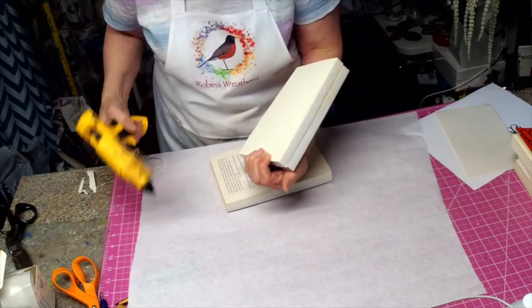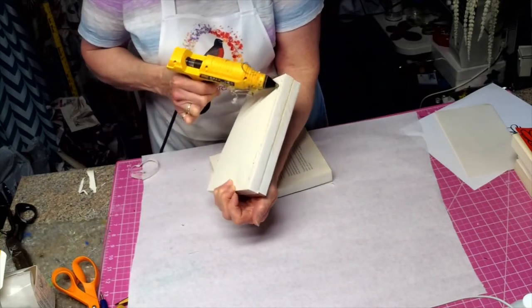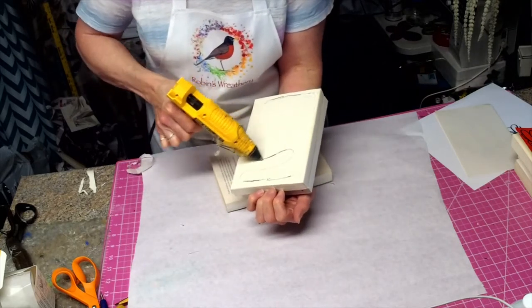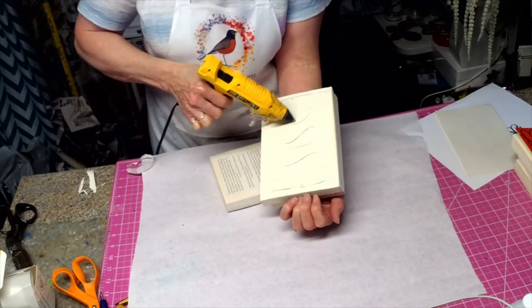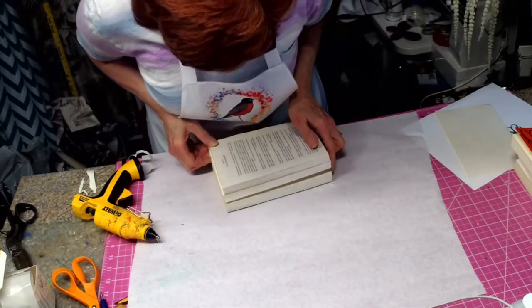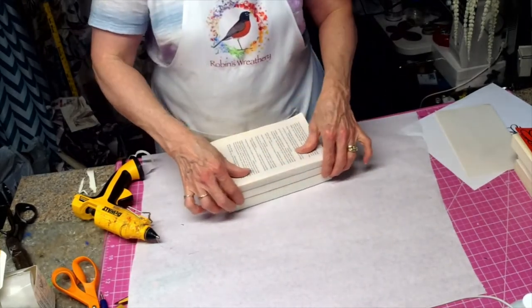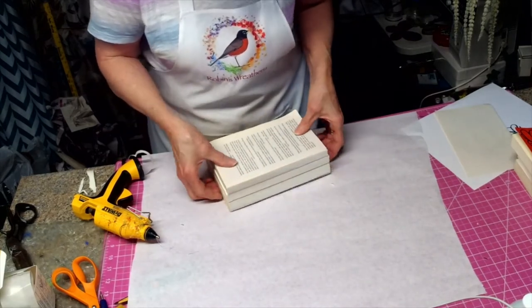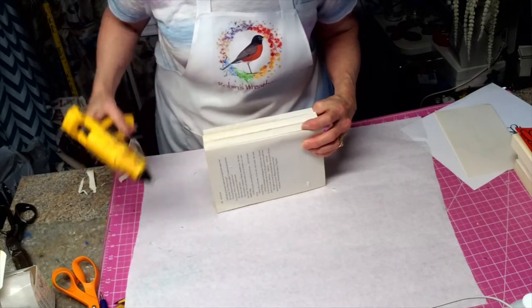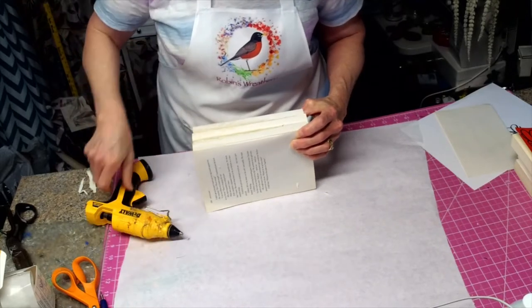Now we're going to do the next one — put a line down there, a line down here, a line down here, and then wavy in the middle. Repeat the process we just did on the top one. See how they're really lined up? They're really even. If you have any that are starting to come apart, this is the time to go back in and add more glue.